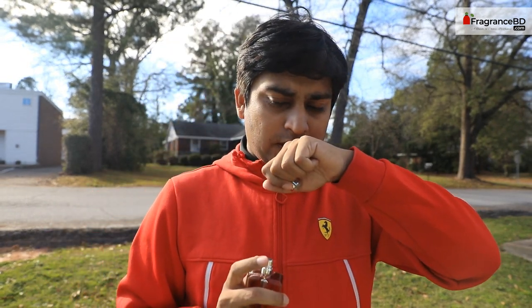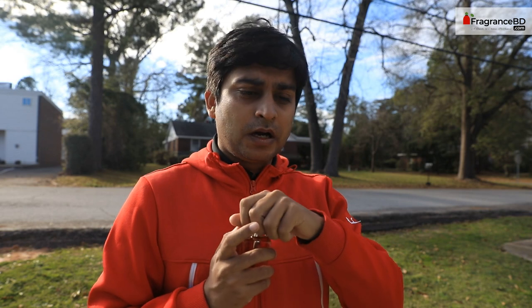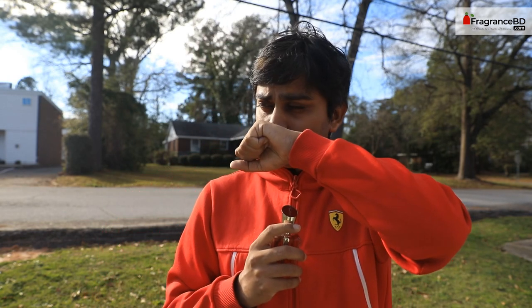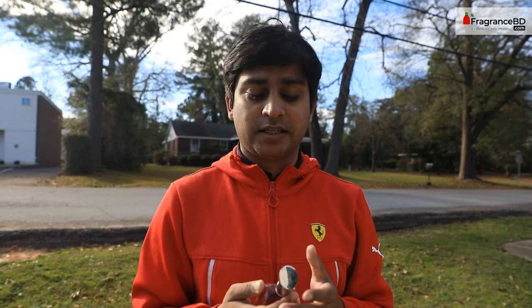I can feel a little bit of cardamom and a little bit — I'd say not citrus, it's more of an orange vibe. I would not say it's a unique scent, but it's a really nice one. I believe it's going to be an appropriate scent for parties — like night parties or evening times. It's a really nice scent for that. That's it for today, thank you!